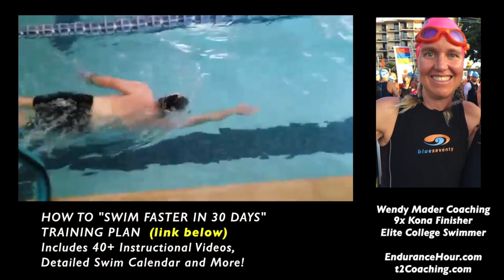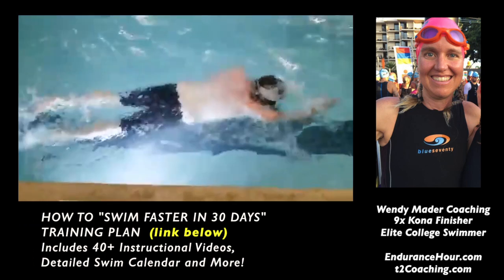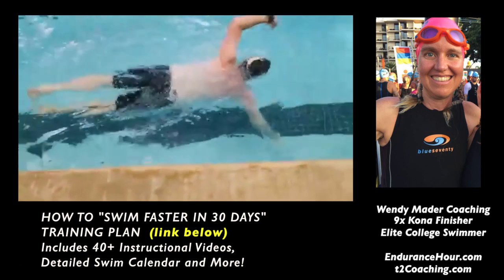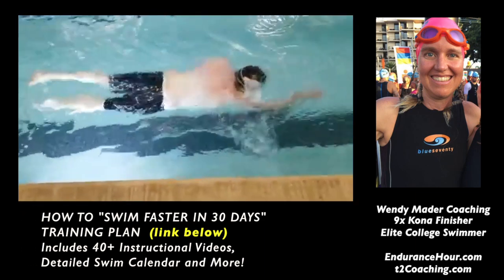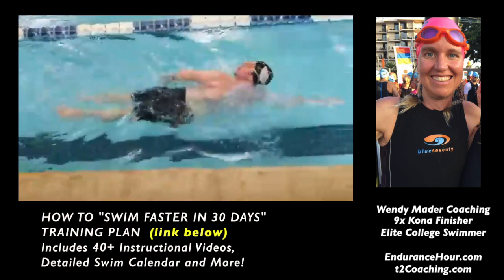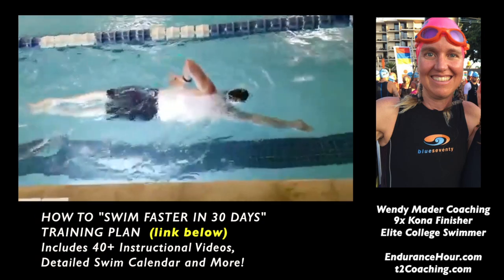When you can get that double pump drill going, that's really when you know you have really good body balance and alignment. That will set you up for the next phase — getting you set up for a good propulsive phase. So here we are going on the double pump drill.